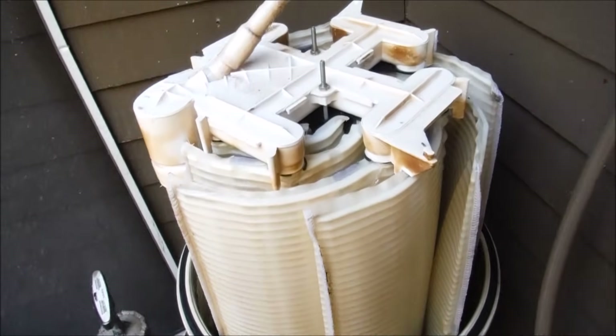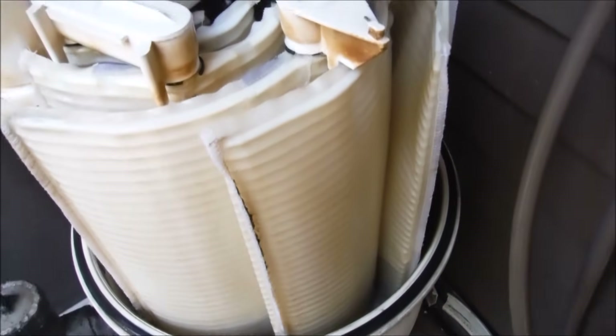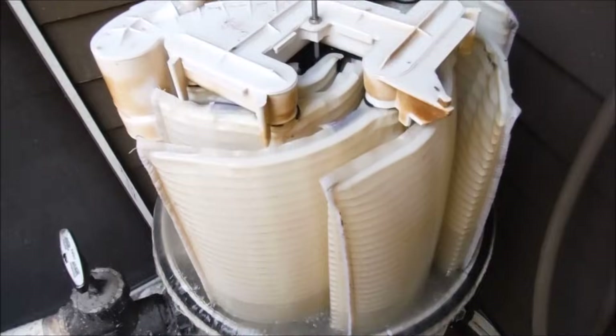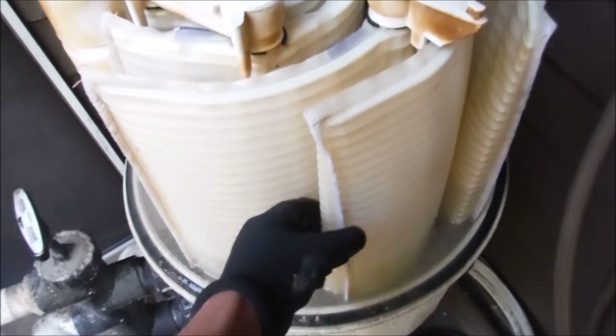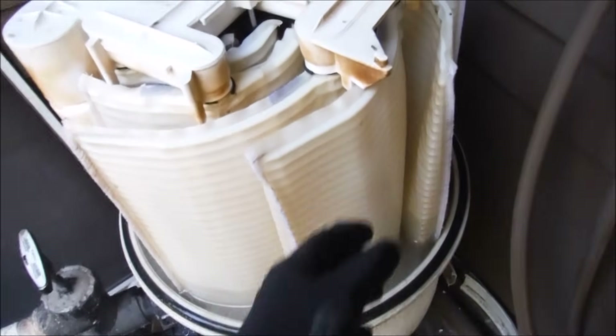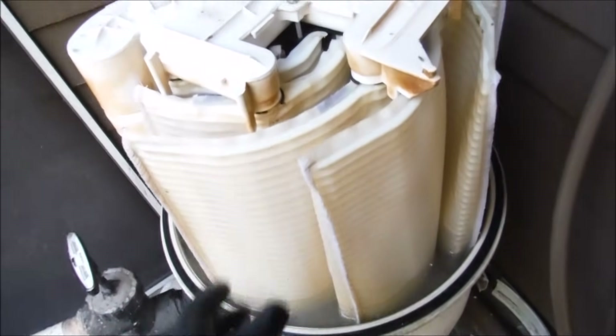When you backwash the DE filter, the flow is reversed. You can see the grids expanding with water — the flow actually goes inside the grids. That's how the backwash process works, pushing all the dirt and debris off the media. However, this also weakens the grids, so the more you backwash, the more likely the grids will wear out.